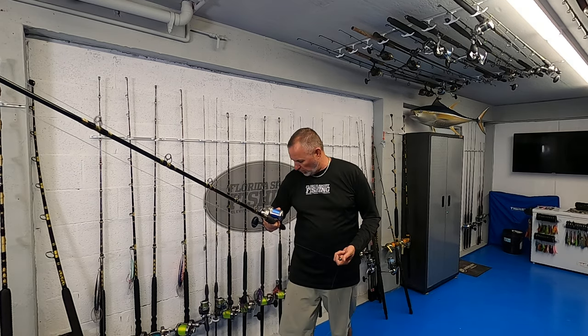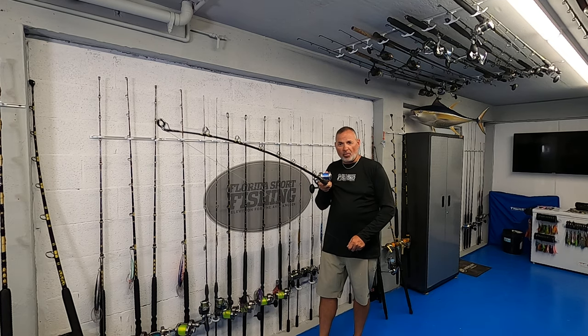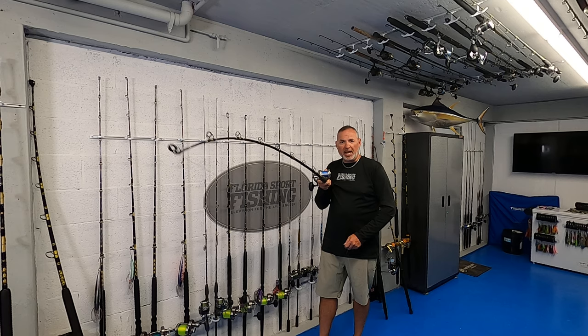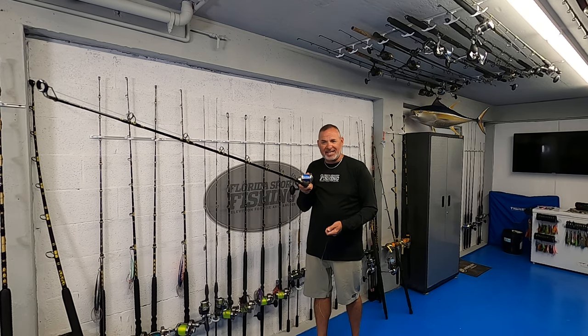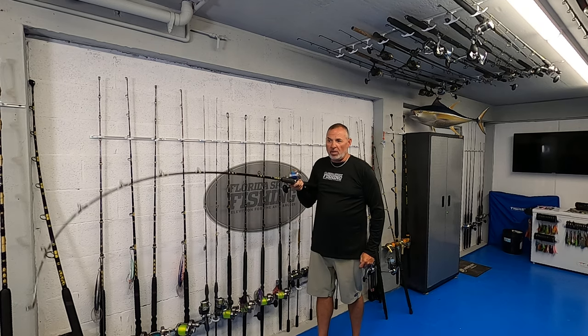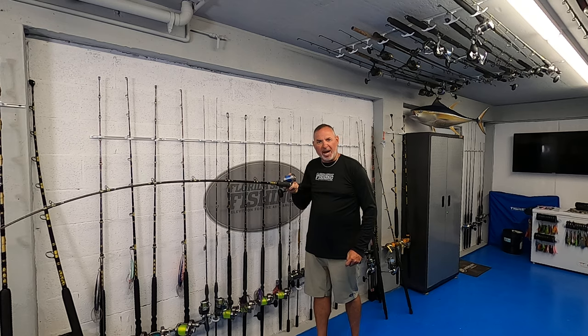For tackle, we bump it up just a little bit. We go to a seven-foot Chaos conventional rod rated for 12 to 20 pound line. It's got a relatively soft tip so I can detect every bite — literally every little thing that's going on. But it has plenty of backbone so I can put some heat to them if I need to, to get that fish off the bottom, especially if it's a bigger grouper.